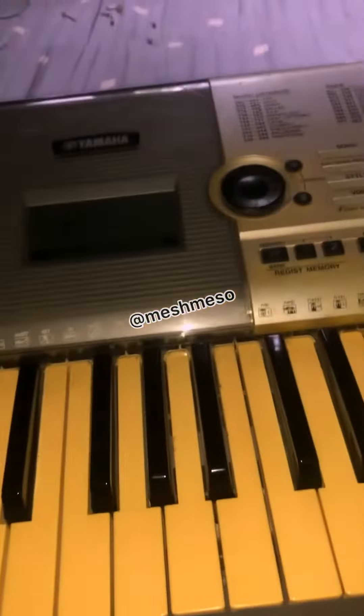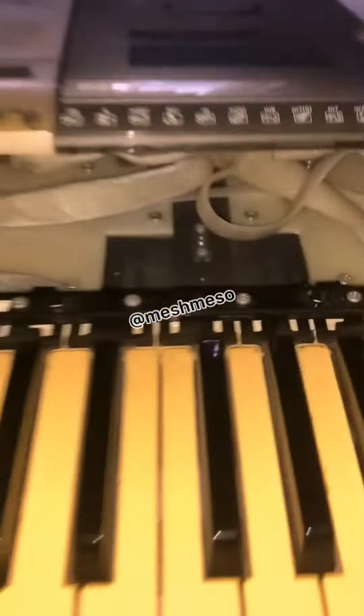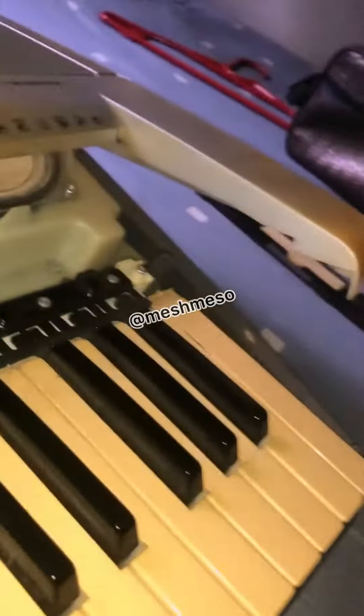I saw a video on YouTube and decided to try it out myself. I noticed that some of my keys are not working — key A and key C are not working. So I unscrewed from the back of the keyboard, removing the battery cover, and unscrewed everything.